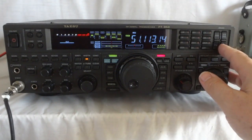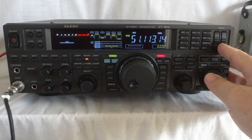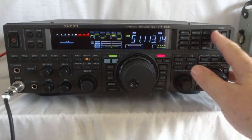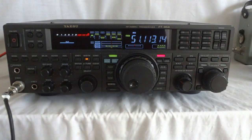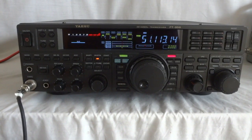CW, RTTY, packet modes — it basically adapts the IF shift to the proper passband. You can do all kinds of settings for the digital modes, which also has to do with the connections on the back. Like I said, I'm not going to go into all that — it would take me all day — but the manual is pretty clear about it.